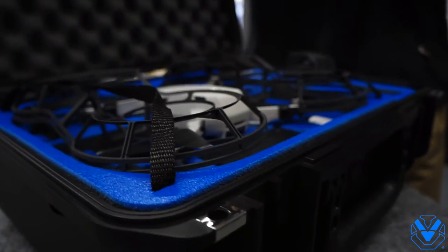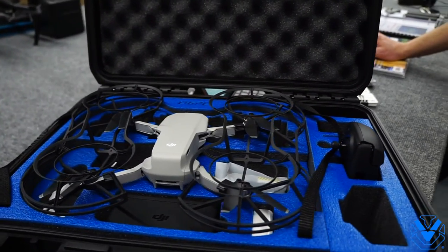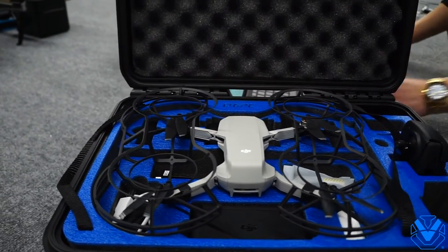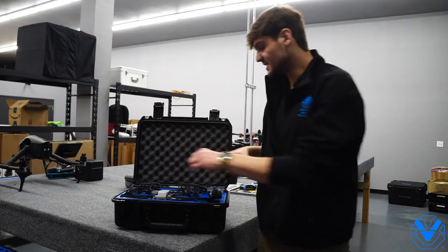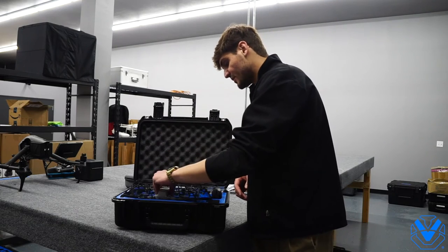Now we have the GPC Mavic Mini case that allows you to keep the propeller guards on. This case allows for rapid deployability for anyone that's going to be operating in very confined structures. As you can see, if you pull the drone out and get it powered on, it allows you to be up in the air in about 30 seconds.